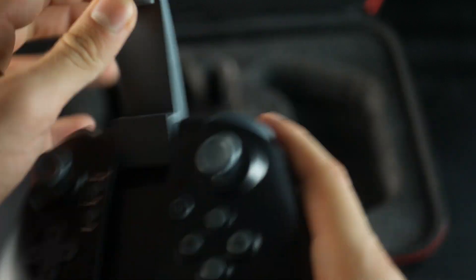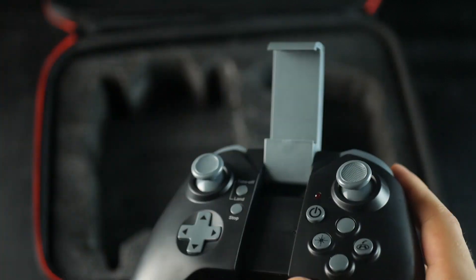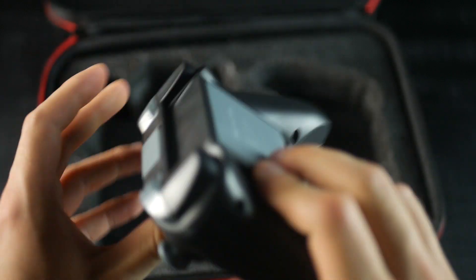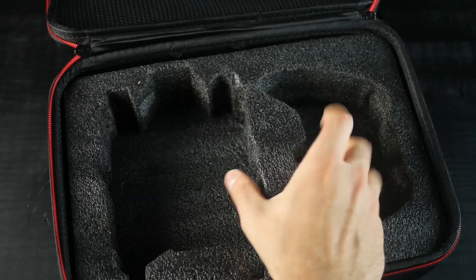You can see the live feed of the camera through your phone, which you can put in the holder right here. Also, this controller works with three AA batteries, so be aware of that. I always loved this type of case for a drone as it's somewhere between sturdy and soft — very pleasant to the touch.